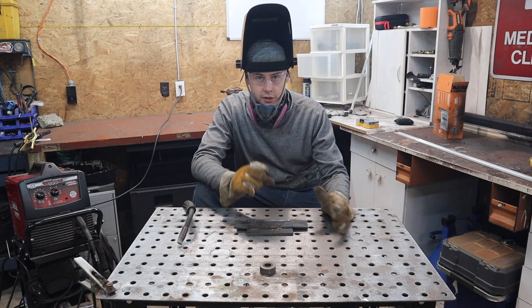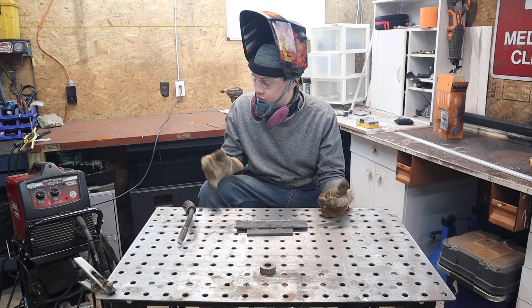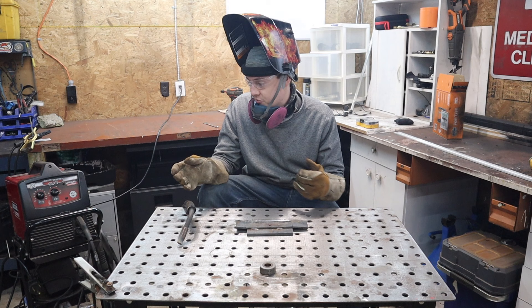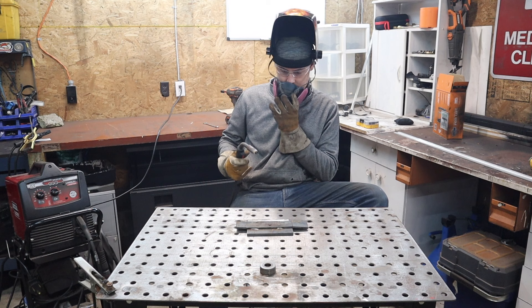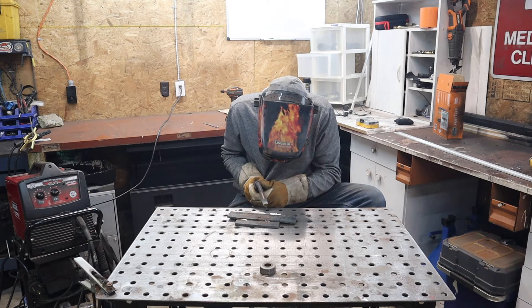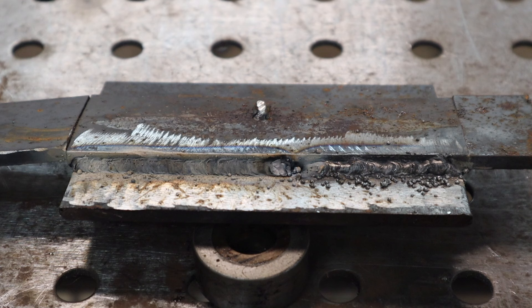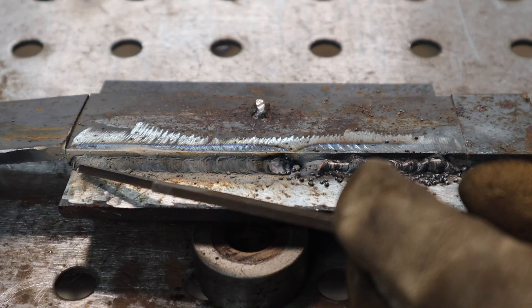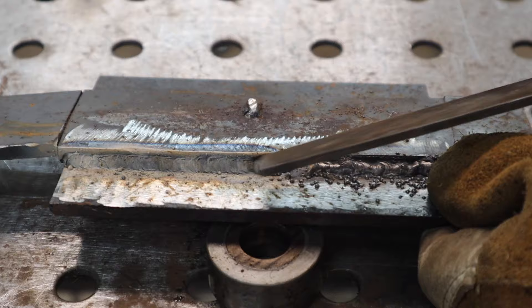Now that I've switched the leads over, I've put it to straight polarity - that's what it's called when the ground is positive and your gun lead is negative. Reverse polarity is when your gun is positive and your ground is negative. I'm going to run a bead and you're going to see how much better this stuff runs. Right away, before it's even cleaned off, you can see it's blended in much more, it's not all wobbly, and there's much less spatter compared to before.